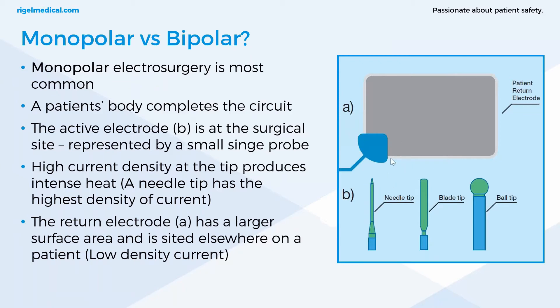If the patient return electrode is placed close to the site of surgery, all the current flows to that point, producing high-density current and a lot of heat — this is where burns can occur. If the patient plate is sited distal from the surgical site, the current is well dispersed through the body without too much heat being created at the site.